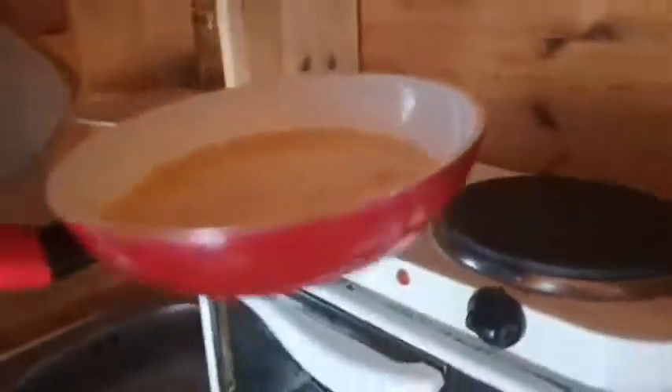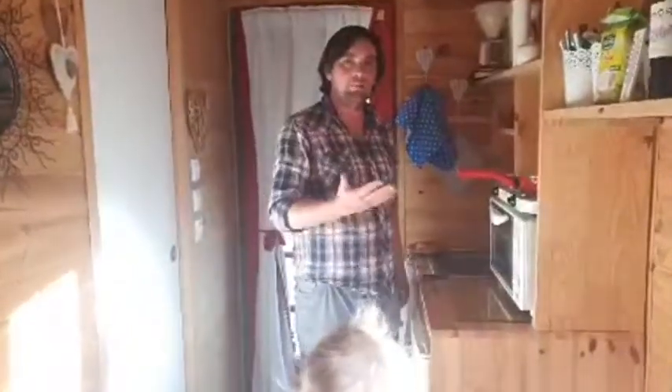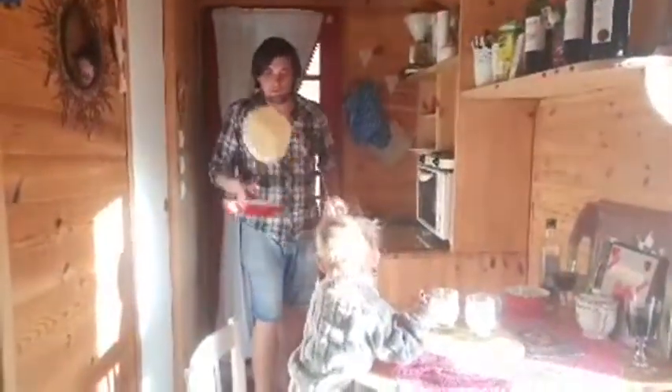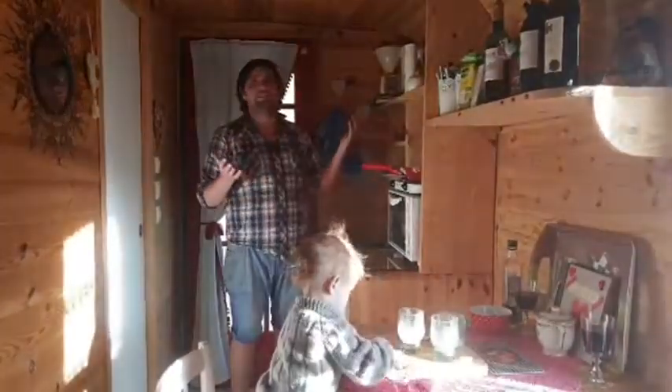When you do more than one pancake - which most people do - you want to refresh the oil and butter each time because they get absorbed into each one. I'm going to try and toss this now. Oh - error! It went wrong and it was undercooked. Where's the dog when you need it? That's why you blame the heat for that - it's not hot enough, you need it hot. That's how you do a pancake.